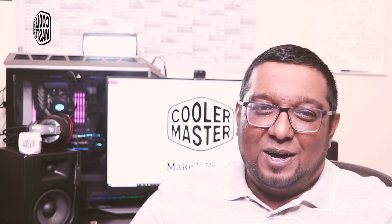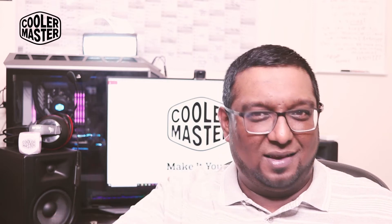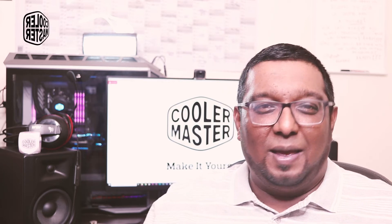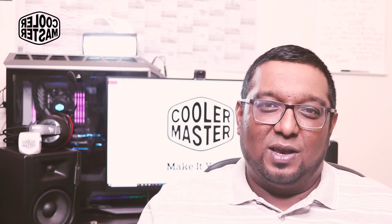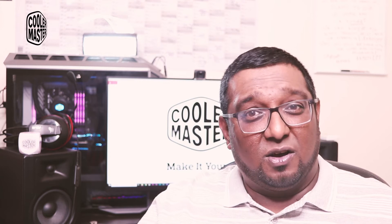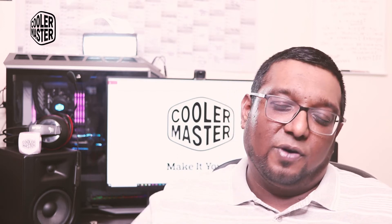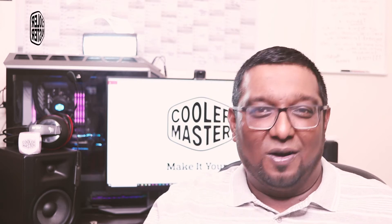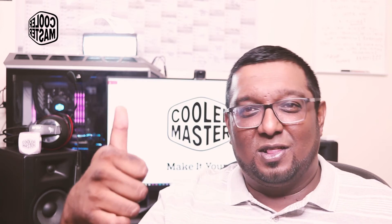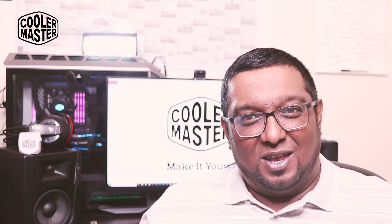That's been our experience with this keyboard over the last month. The Cooler Master SK630 is a premium, compact, slim, lightweight keyboard that you can use on the go. It will appeal to a lot of creative professionals and serves as an excellent performance replacement keyboard for the Apple ecosystem. Be sure to check the product page links in the description, give the video a thumbs up if you liked it, comment below, and remember to subscribe. We'll check you in the next one!